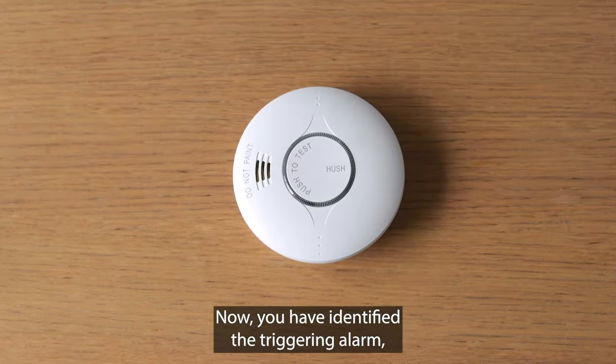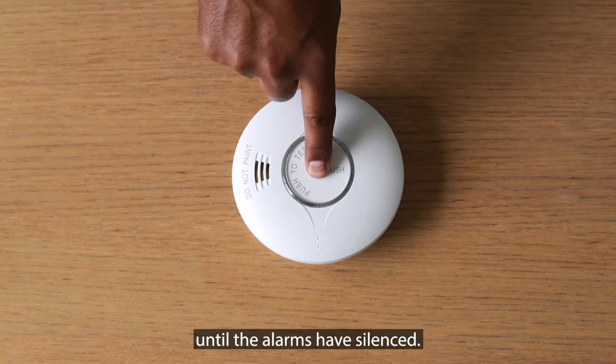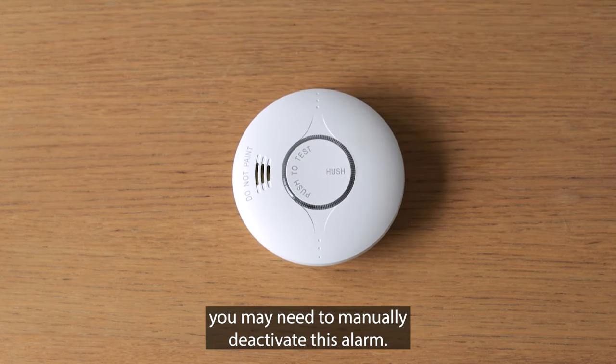Now you have identified the triggering alarm, press and hold the hush test button until the alarms have silenced. If your alarm continues to sound, you may need to manually deactivate this alarm.